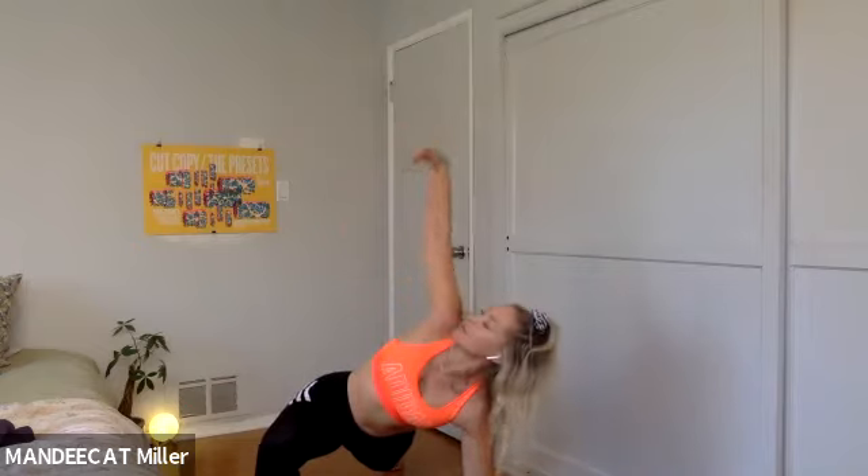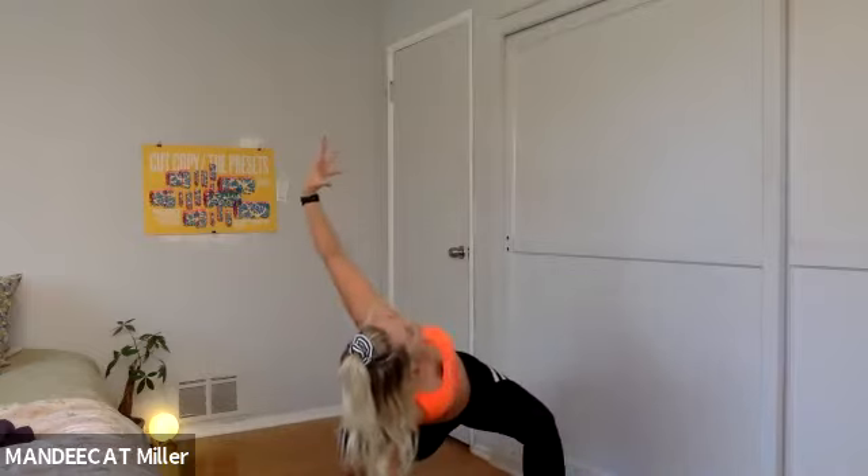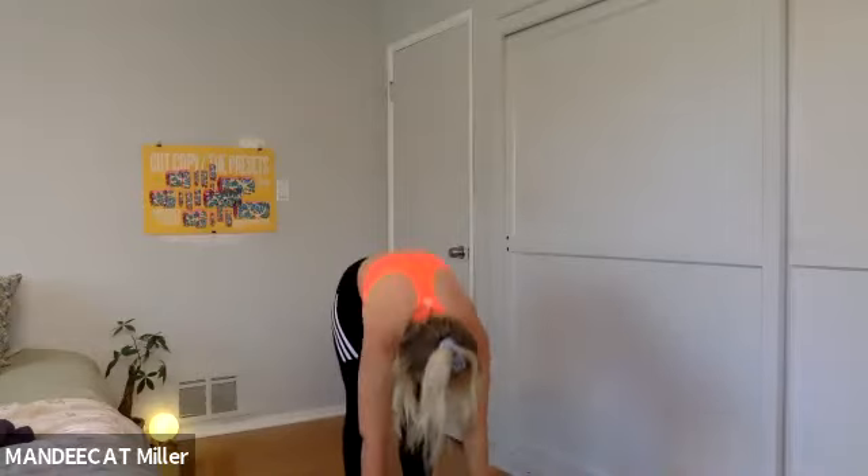Hands on the mat, step it back. Right foot reaches forward, bring out that right wrist, come back through center. Switch your side — left to left, open up that chest, bring out the wrist of the left. Come back to plank, step the feet in, roll yourself to stand.